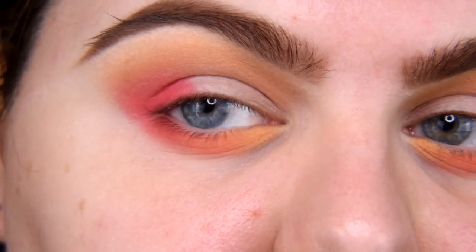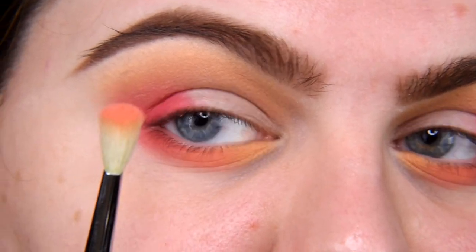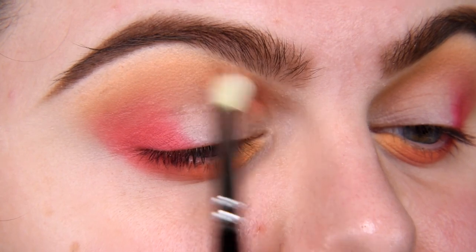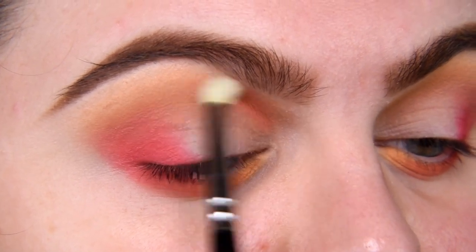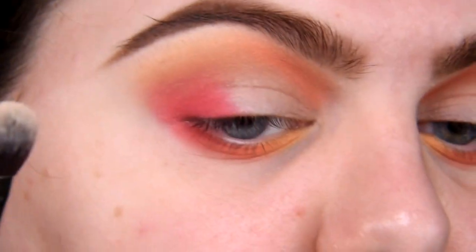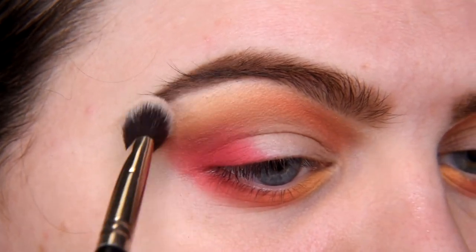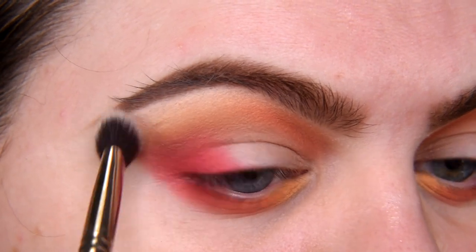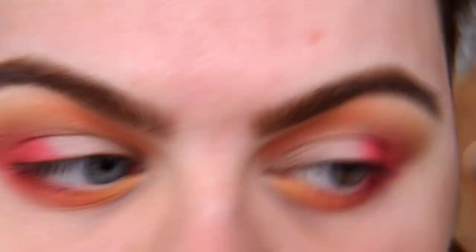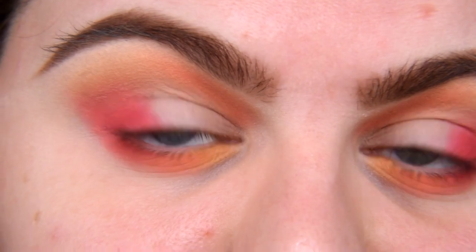With the same brush I'm taking shade Kobiecy and applying it in the inner part of this makeup — my favorite triangle — where I like to smudge colors, so between the inner corner, the beginning of my brow, and the arch. At any time you can go back to your matte beige and blend edges close to your brow, and also in the outer corner. We're done with mattes — time for shimmers!